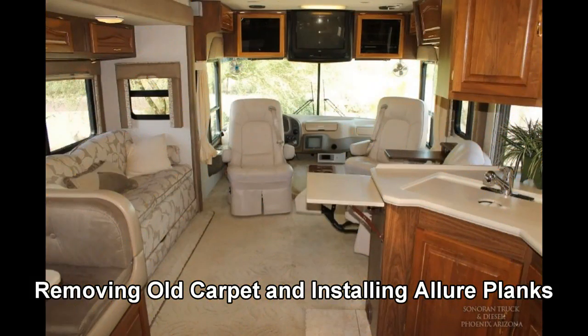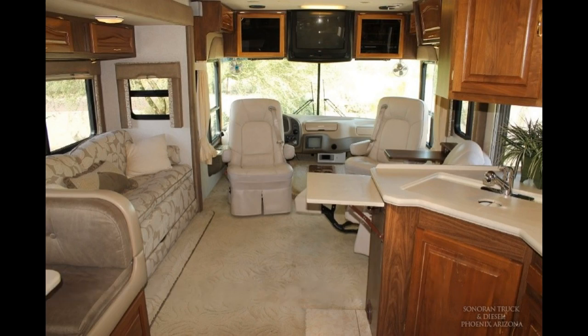This is a photo of the original carpeted floor I had. It looked real nice and comfortable but not practical, especially for cleaning. After many years of use I decided to rip it out and replace it with something more durable.